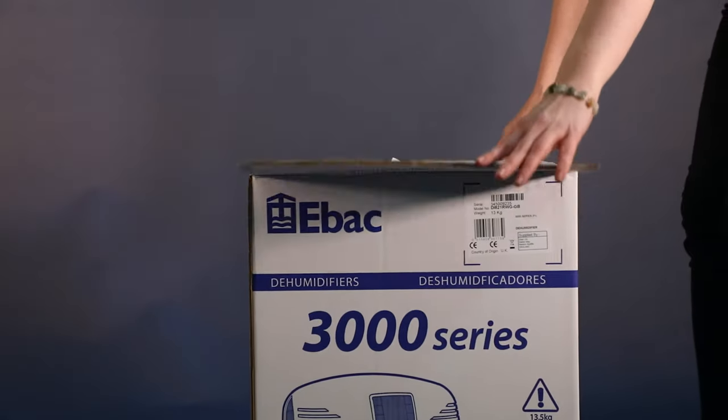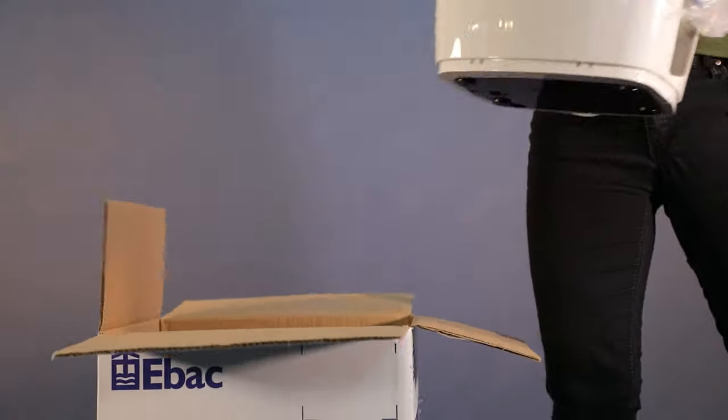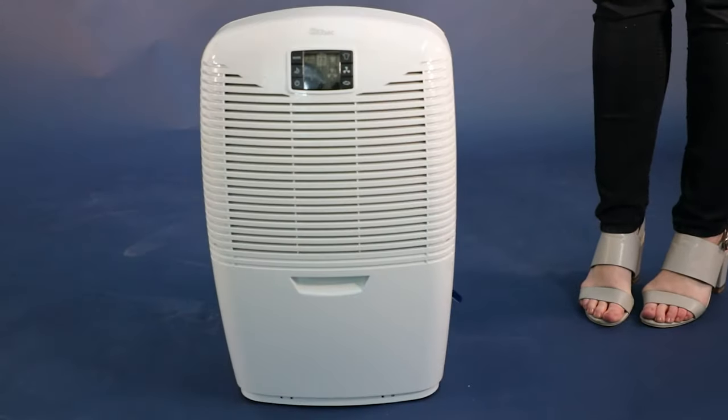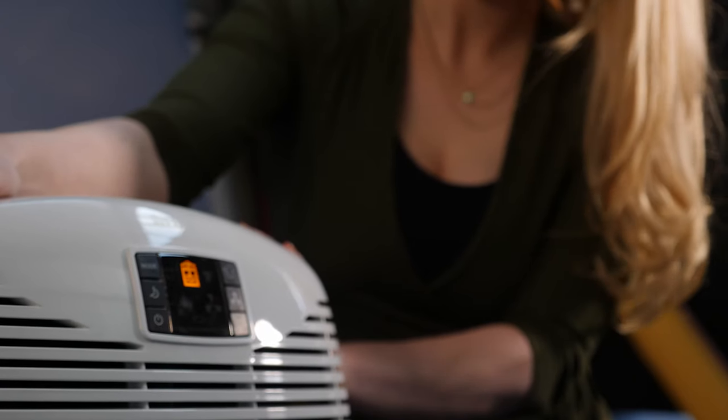This is an EBAC 3850, one of the best dehumidifiers you can buy. Designed especially for the UK market, the 3850 is perfect for any damp and condensation problems in any home.